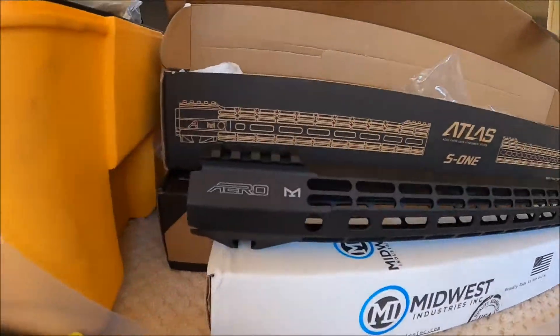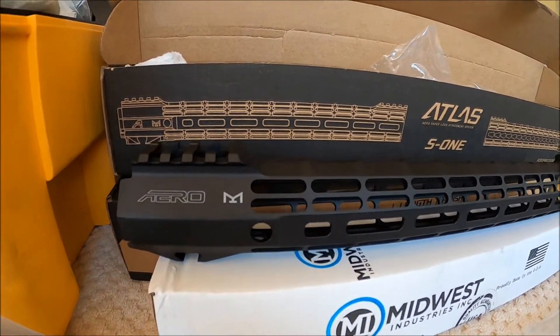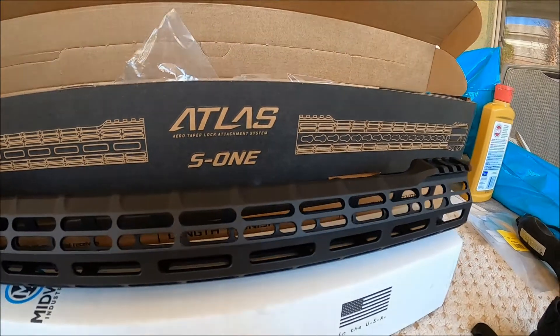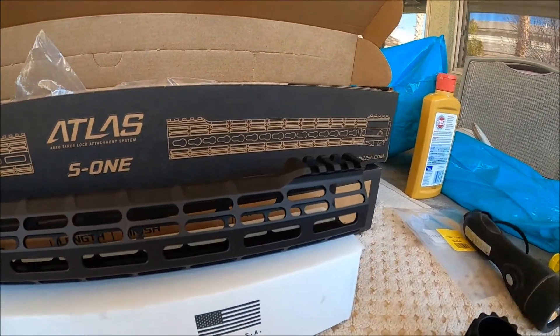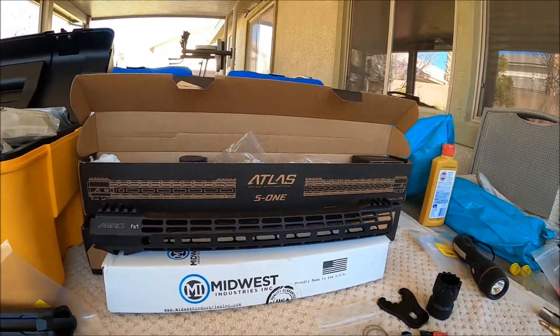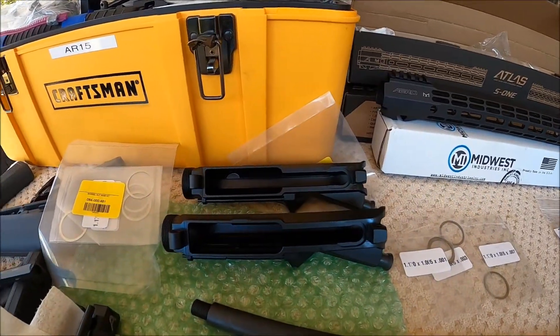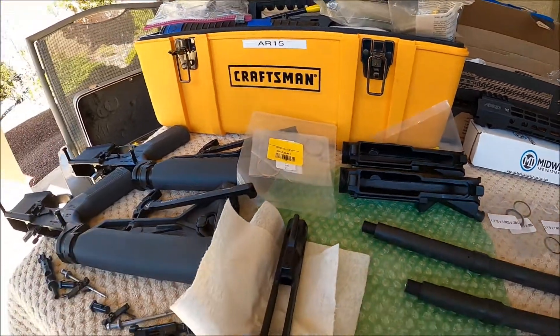Hey, good morning. Pete, North Las Vegas. I finally got my Arrow Precision hand guards in. I went with the Atlas S1s. These are 15 inch and I got two of them, and now that the hand guards are here I can finish up putting these two rifles together.